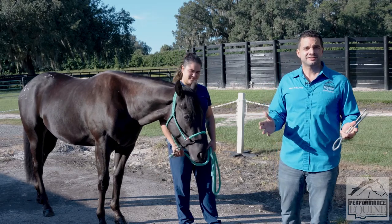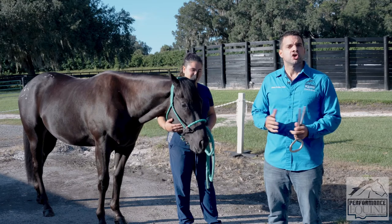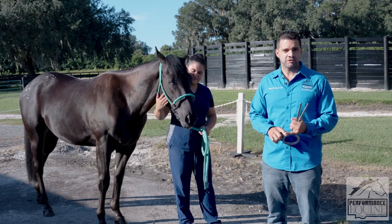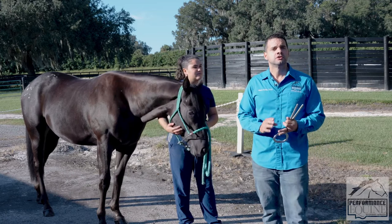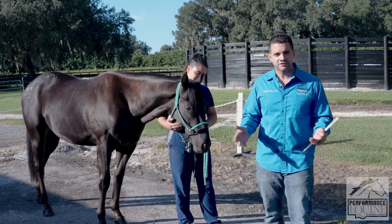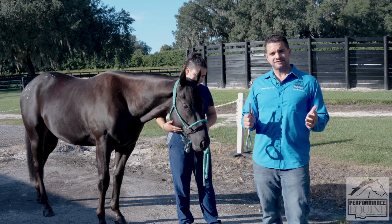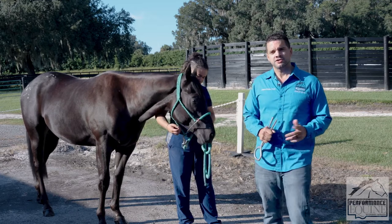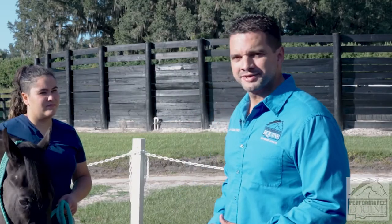Basically a lameness exam is a way for us to find out where a horse could be showing signs of poor performance due to musculoskeletal issues, or due to lameness or limping, also called claudication. I like to do a systematic approach and hopefully you learn something from it.